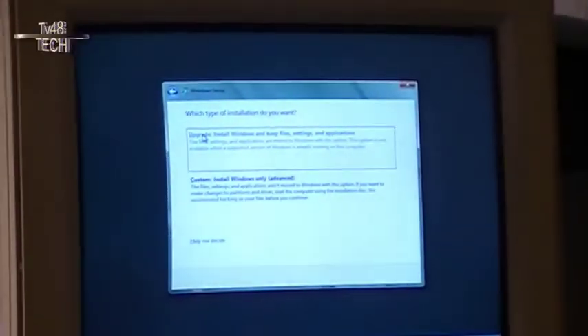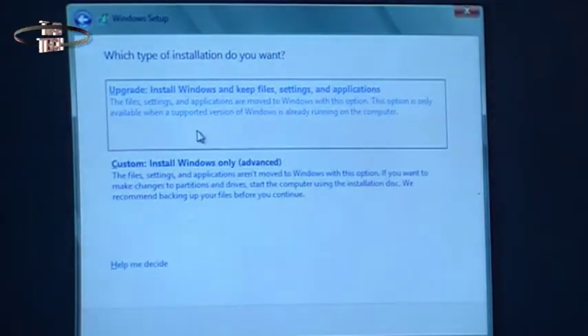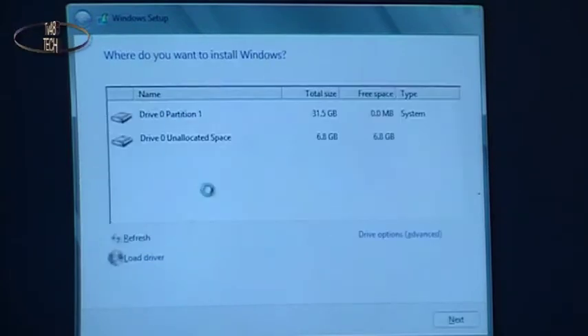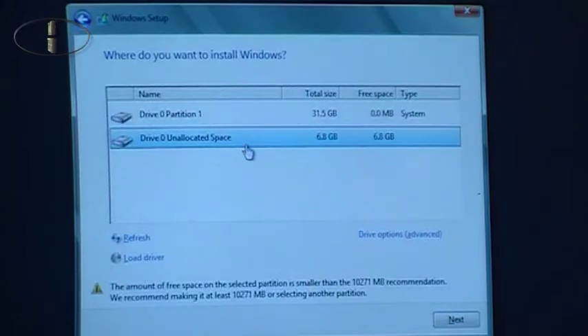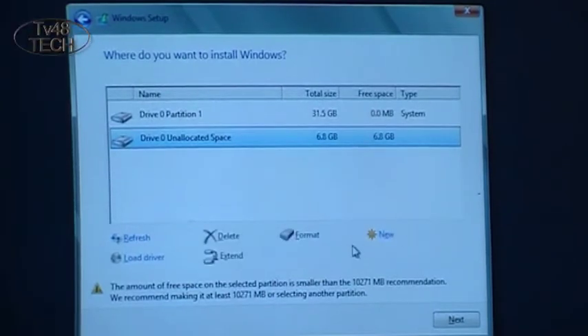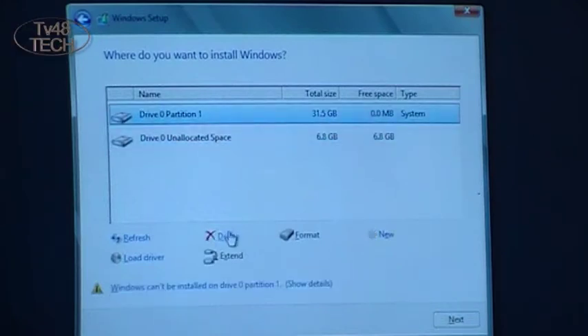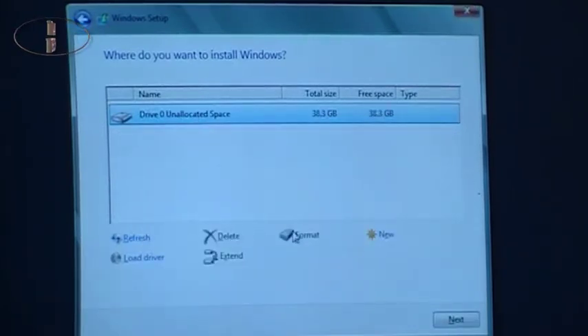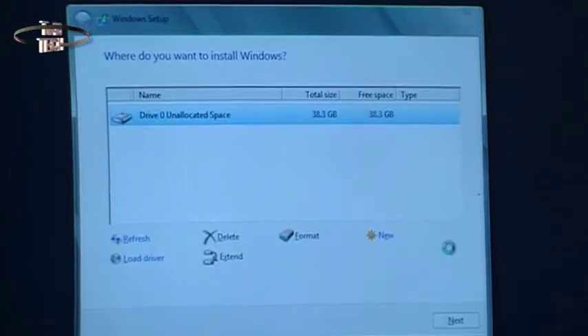After you insert your serial number — the one you get from Microsoft when you download this version — note that you cannot download it anymore, I just saw that the download is closed. You can only buy Windows 8 now. Select custom install, and now you will see the two drives that are here. Under drive options, click Advanced, then select the drive and hit delete. Like that. Now you have one drive of 40 gig, and then you just hit next. That drive will then be formatted and partitioned, and the install will start.